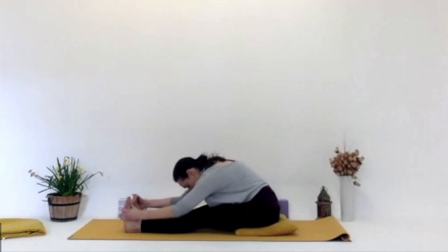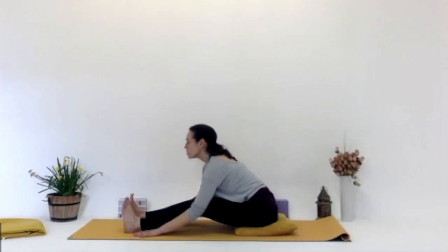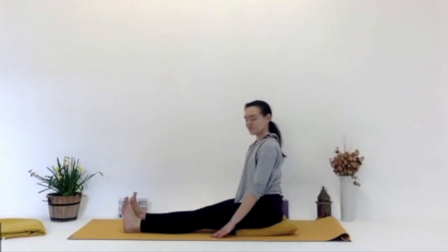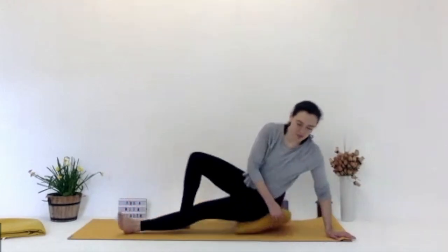If you want to work on straightening those legs out, you can. If you need to keep them bent, that's fine — whatever feels good for you. Just letting go here. Then we inhale, look up, lifting up, coming all the way back up straight.